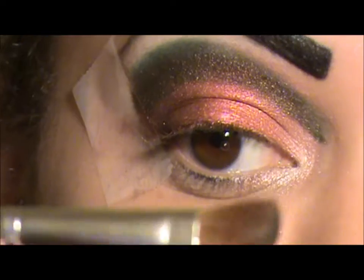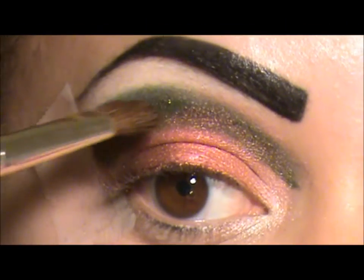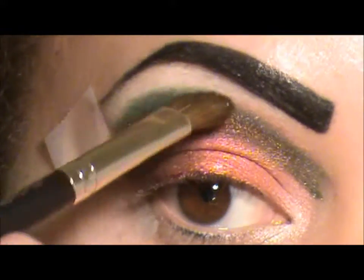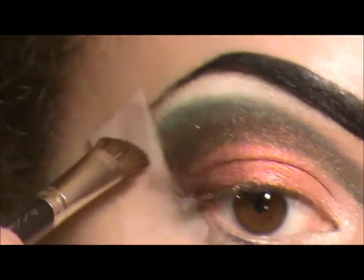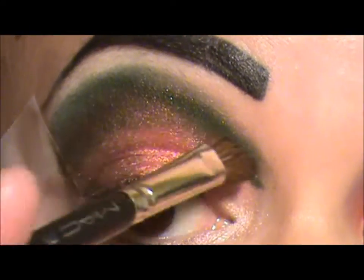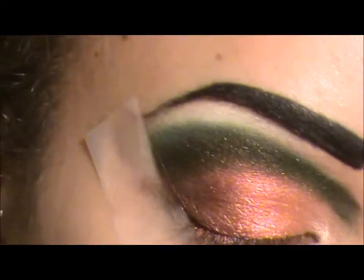I think the thing is I'm messing around with that line at 6 o'clock in the morning. I'm going to take my Mac 275 and blend those colors out. Then I'm at my Mac 259 and I'm taking this white by Inglot to use as my highlight and blend that down.